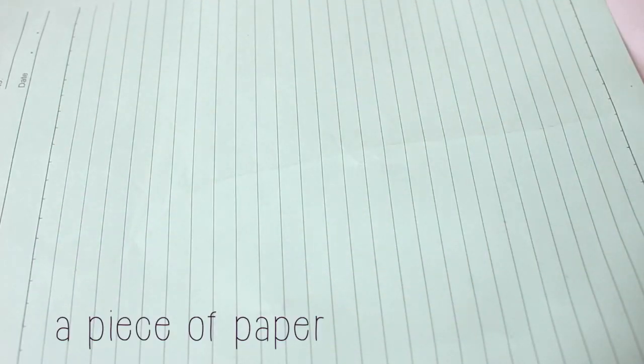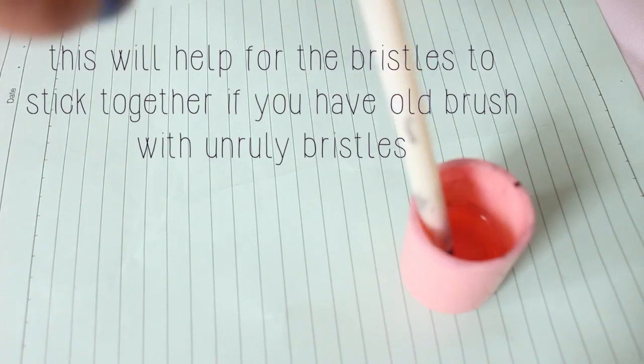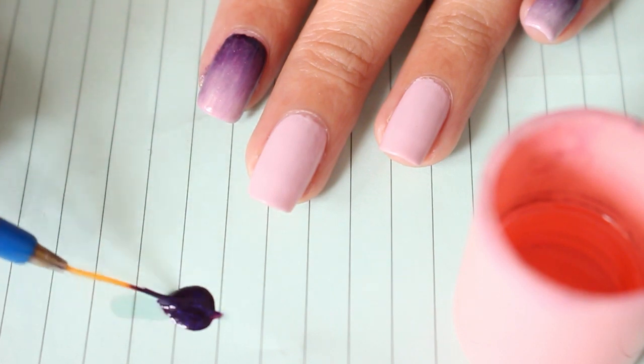You'll need a piece of paper, some nail polish remover, and a stripper brush. The first thing you want to do is dip the stripper brush into the nail polish remover, and then into a puddle of nail polish.